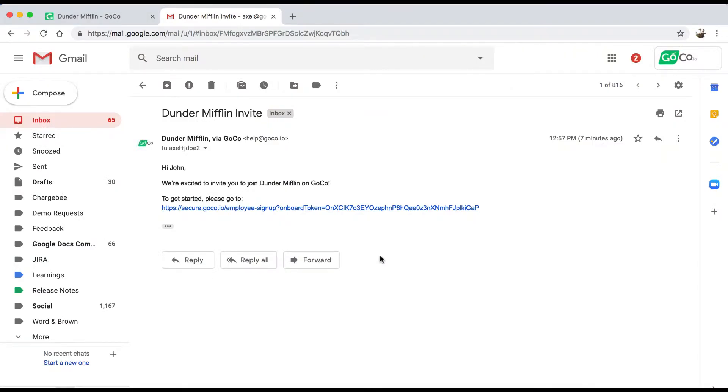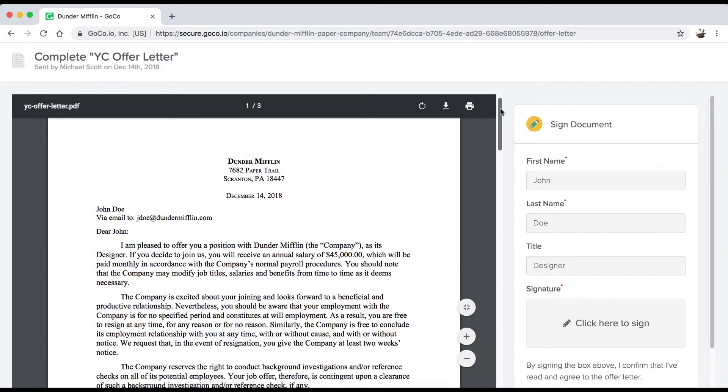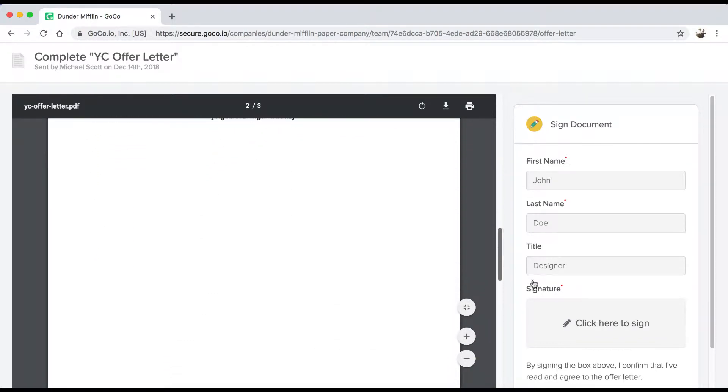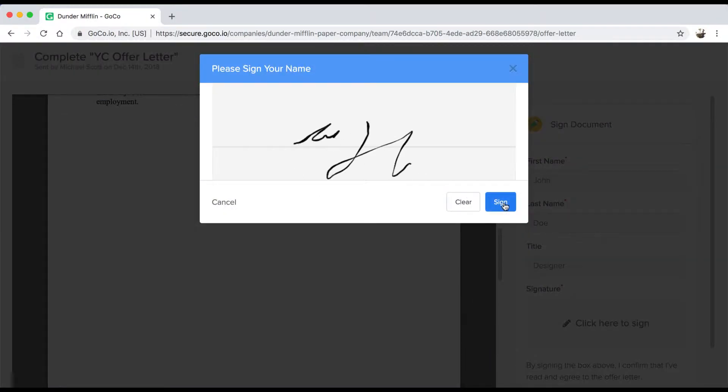As a new hire, you'll be emailed a link to review your offer letter and get started. After creating an account, the first thing you're greeted with is the offer letter. If you like what you see, you can digitally sign the document and continue on with the rest of the onboarding process.